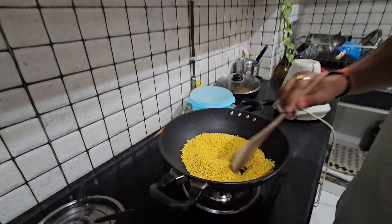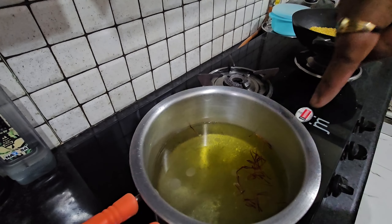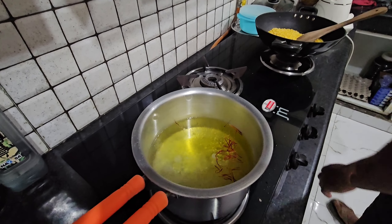This is Moong Daal. We have used almost 300g of moong dal, almost 200g of chini (sugar), some kesar, and a little salt. Now we have to fry it.